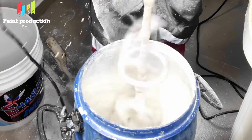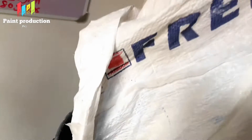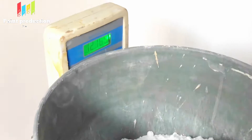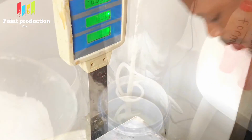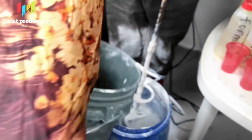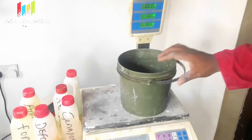We mix the titanium dioxide and ensure it is properly mixed. The next chemical is calcium carbonate. Calcium carbonate is the major content in the production of emulsion paint — it helps to increase the volume and reduce the cost of other expensive materials. Some paints like satin don't have calcium carbonate. This is the major content that increases the quantity and volume of the paint, and it helps to form the film — the coated layer on the surface.